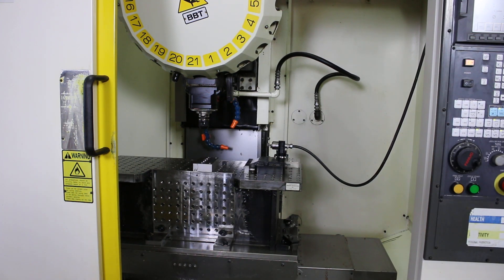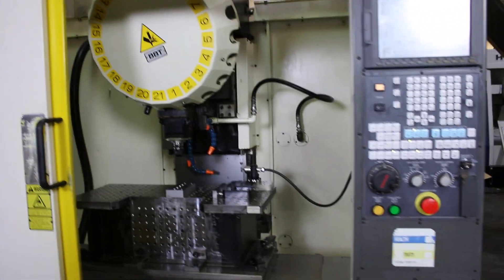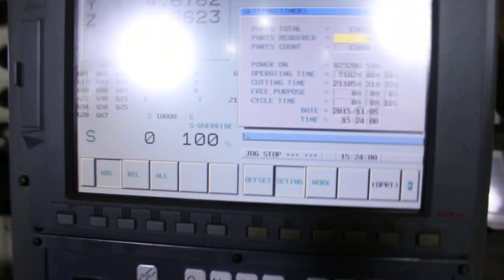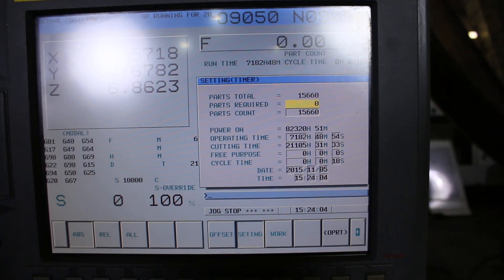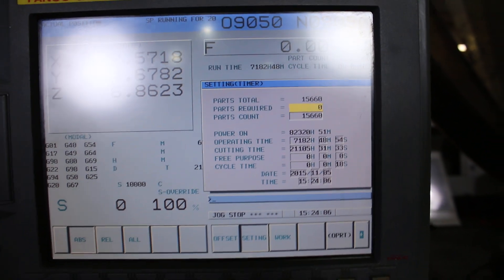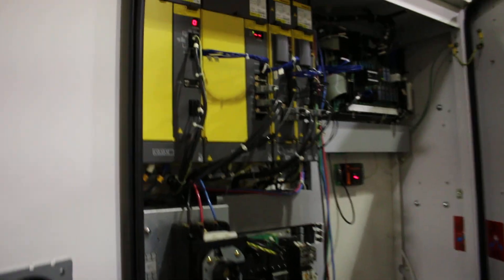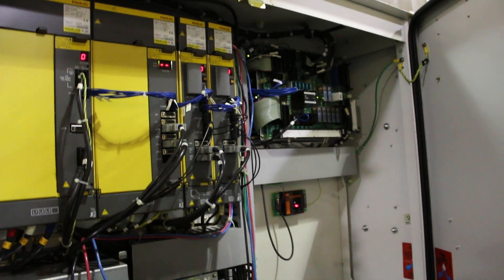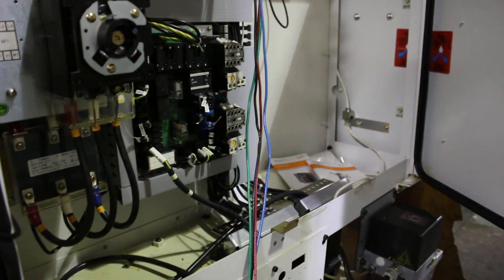You got the picture of the control. Control looks good, the prima facie on the control also looks good. You can see on the right hand side the Renishaw interface.